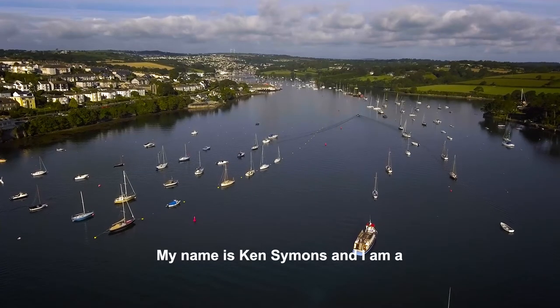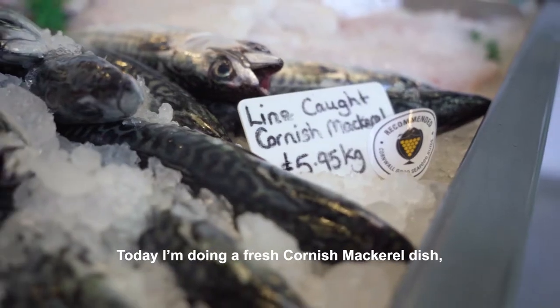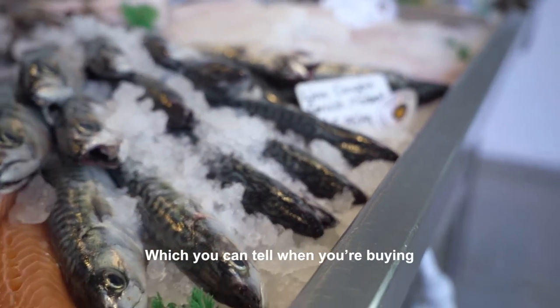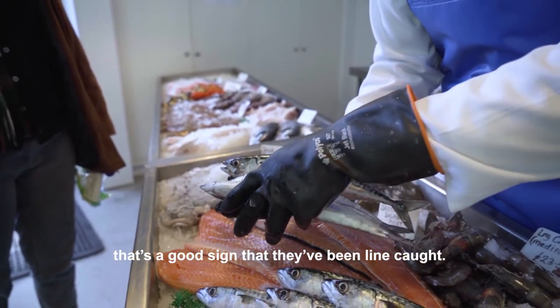My name is Ken Simmons and I am a private chef working in Cornwall. Today I'm doing a fresh Cornish mackerel dish which is hand-lined sustainable Cornish fish, which you can tell when you're buying as the mouths are usually damaged — it's a good sign that they've been line caught.